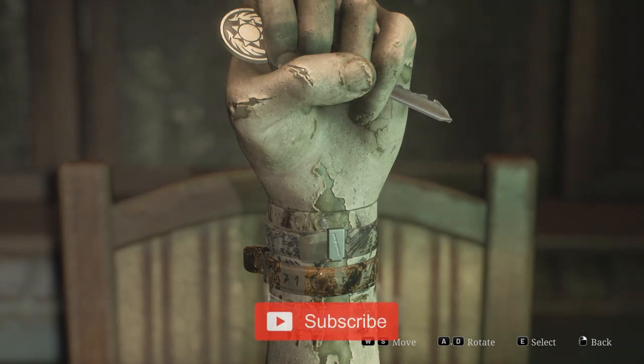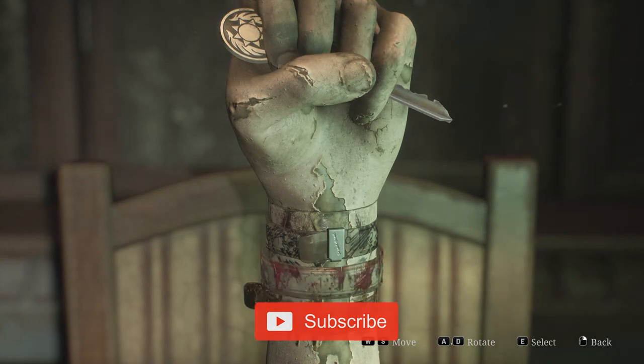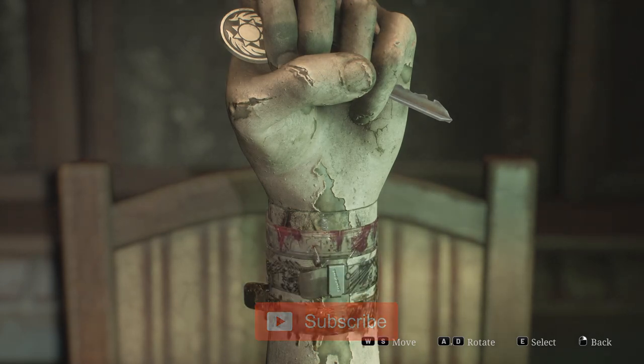Once you have all three bracelets, you need to work out what order they need to be placed in and their position on the wrist itself. The sequence is straightforward, as the hand mirrors the markings found on the bracelets. At the top of the wrist, you'll notice bloodstains and cuts. In the middle, there are pen marks, and at the bottom, you'll see brown mold.